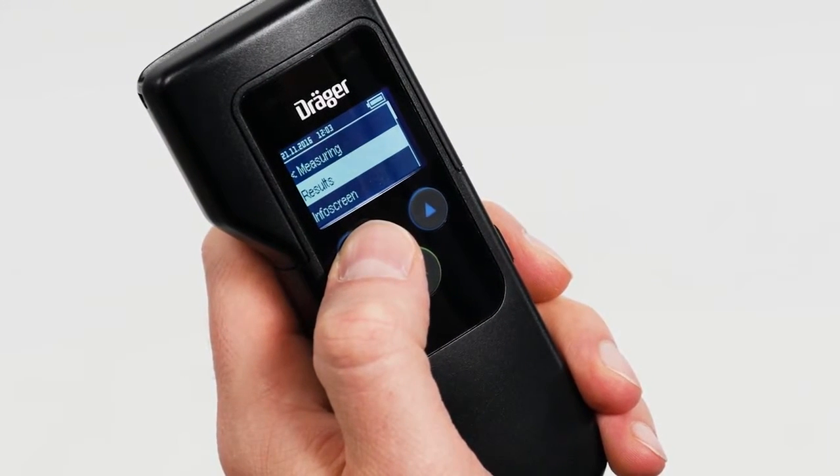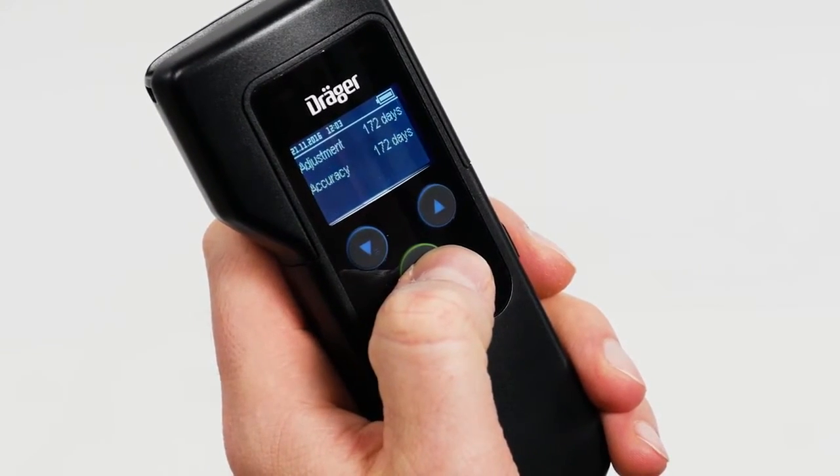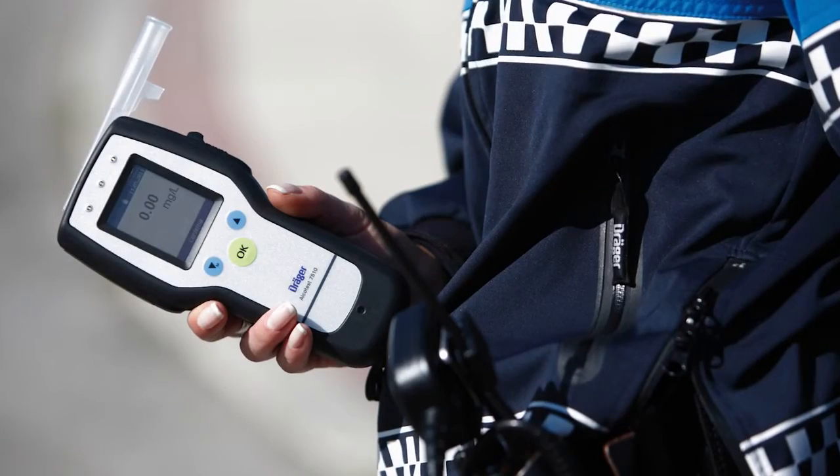Via the menu, you can recall the last 100 tests and test numbers, as well as, for example, when the next calibration should be carried out.